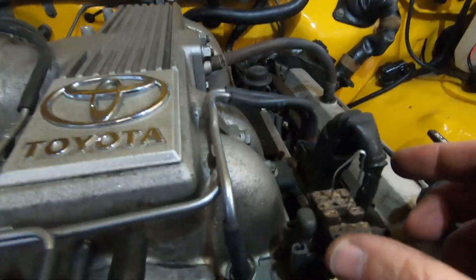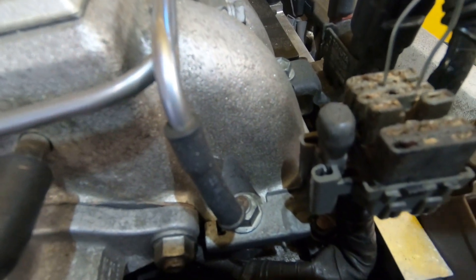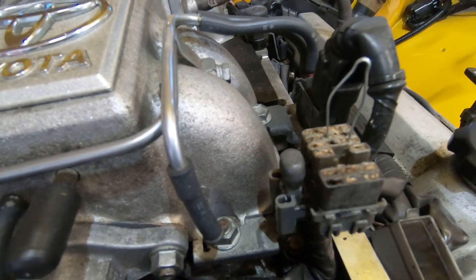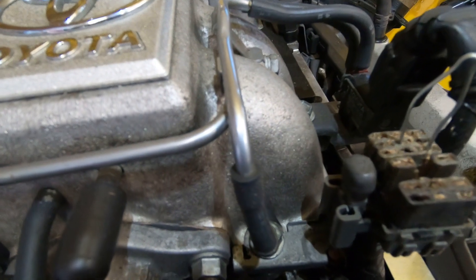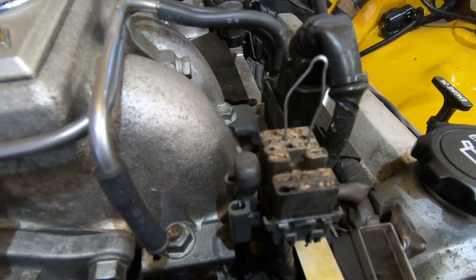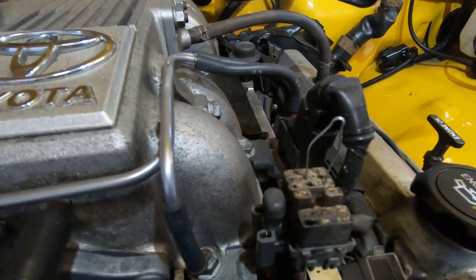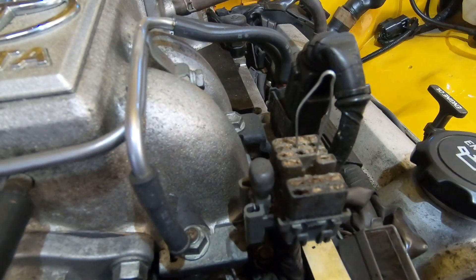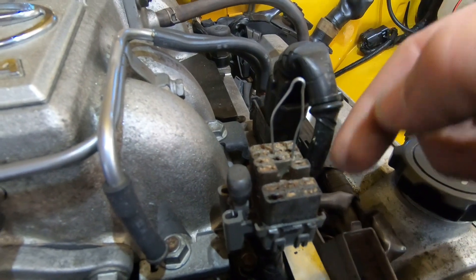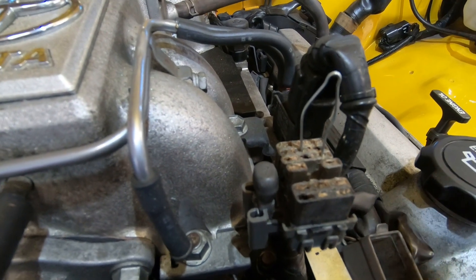We've got the diagnostic plug under the engine. It's not for scan tools — if you connect a scan tool you'll find it doesn't work because the VF1 or ENG communication line to the scan tool doesn't exist in there. So I've used my special diagnostic tool — often known as a split pin — and I've bridged E1 and TE1, which puts it into base timing mode.